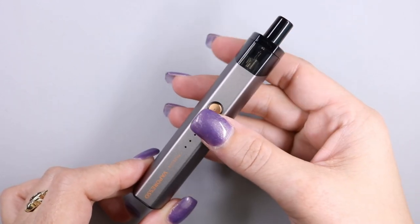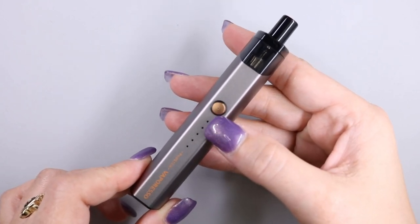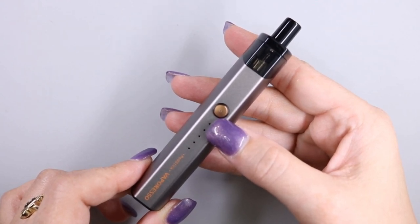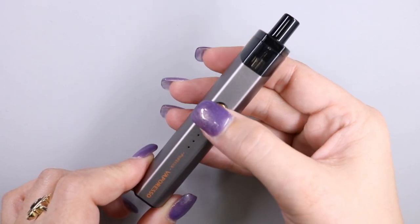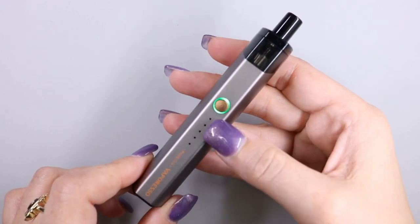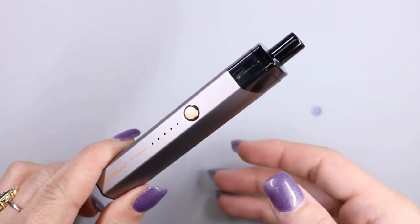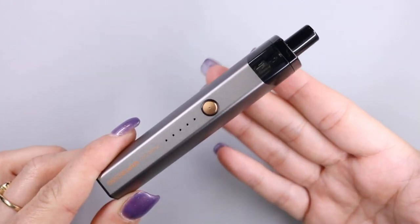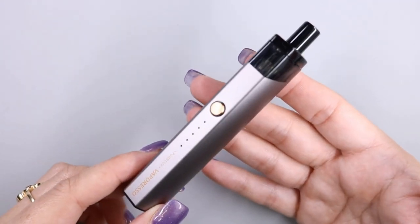To change the power adjustment, press the fire button three times and it will flash a different color. Red is low, blue is medium, and green is high. They don't specify in the manual what the voltage output is for each mode — it's just called low, medium, and high. So it's one of those devices where you adjust to taste.